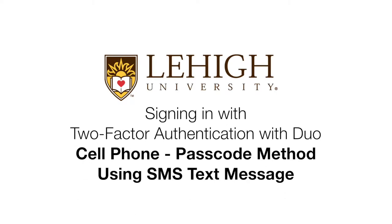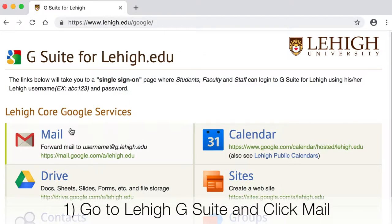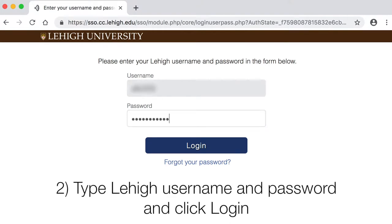Signing in with two-factor authentication with Duo, cell phone, passcode method using SMS text message. Choose a service you'd like to log into, such as Lehigh Gmail. Type your username and password and log in.